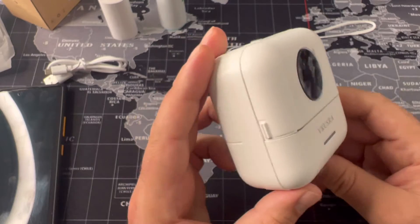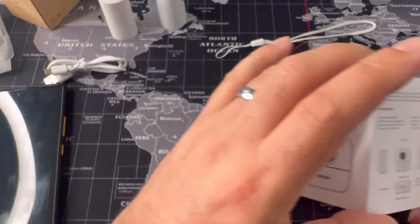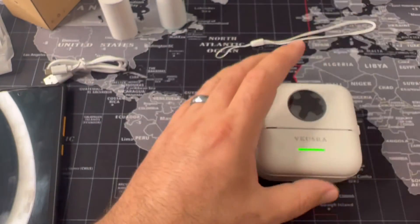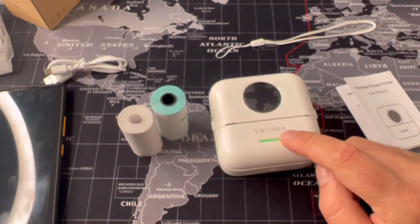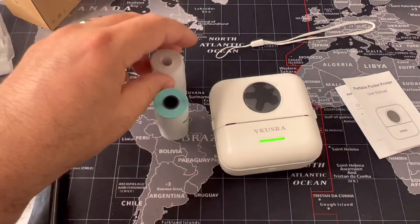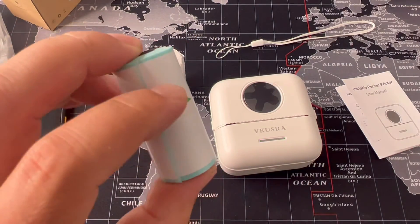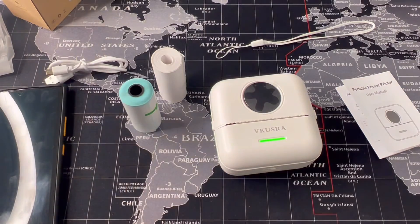So far, so good — I'm quite happy with this little thing. Link will be in the description as usual. It was fairly cheap, about 29 pounds. The brand is VKUSRA or something like that. It comes with one printing paper roll installed already, a spare one, and also sticker paper for labels and stickers. I like it, I hope you like it too — subscribe and see you next time, bye!